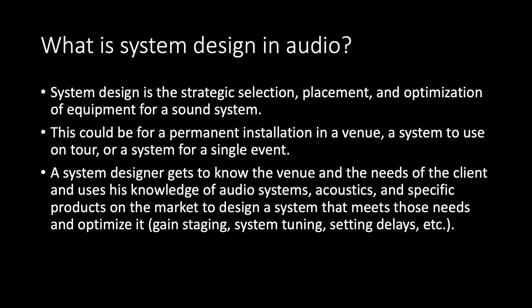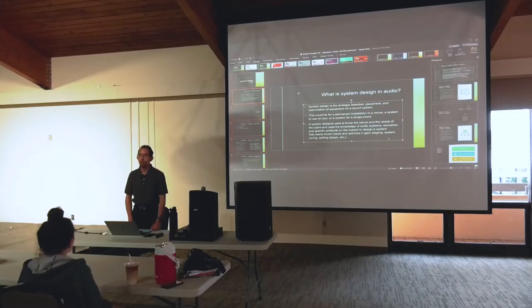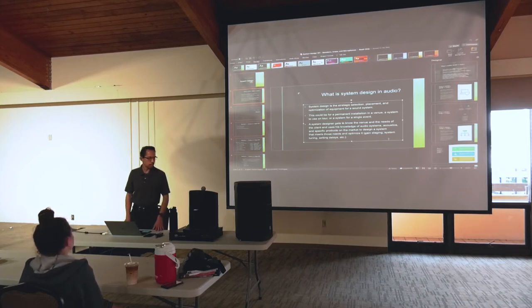System design is the strategic selection, placement, and optimization of equipment for a sound system. It could be for a permanent installation in a venue, or a system for a tour or one-time event. The system designer visits the venue, does a site visit, looks at the acoustics, sees where the audience is seated, and finds out what the needs are for the event — whether it's a corporate event, a concert, a rock concert, or a symphony.